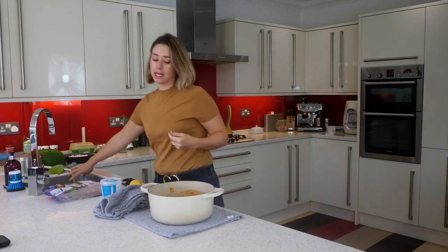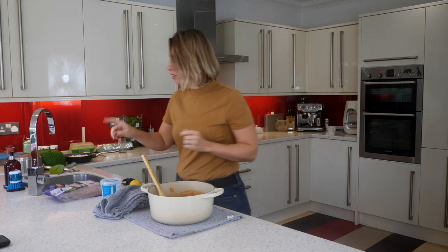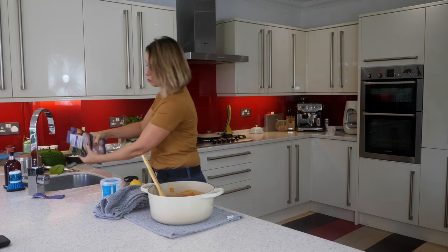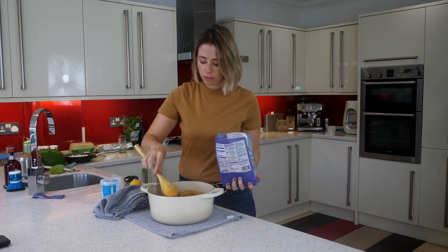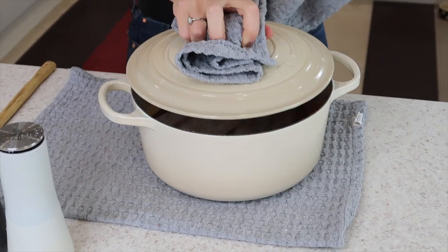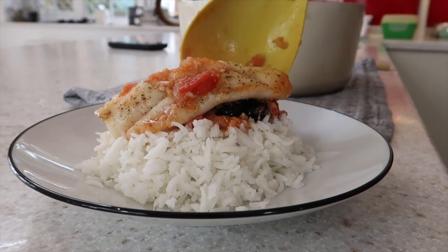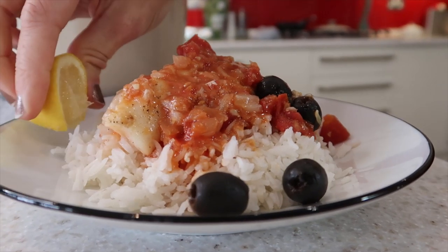Once this has been in the oven for five minutes — it's already smelling delicious — you then want to go ahead and add in your fish. Because I have got these hake fillets and they are frozen, when you defrost them you will see there's some excess water in there, so just drain that off and then get the fillets and lay them on top of your tomato mix. Once they're all in there, just give your whole dish a good season, pop the lid back on, and put it back into the oven for another ten minutes.